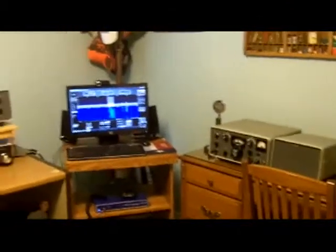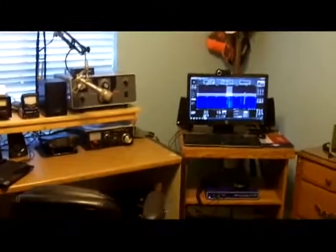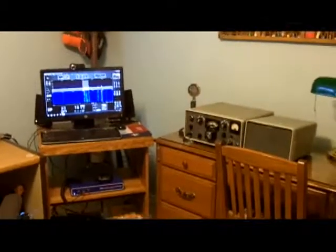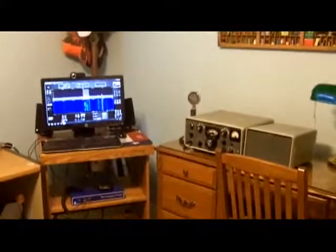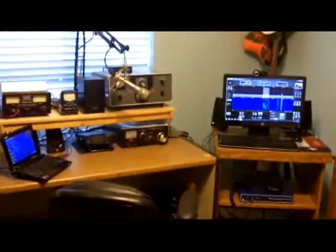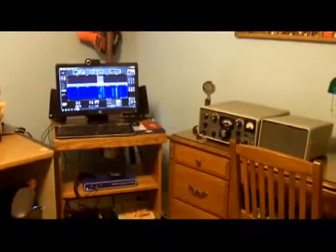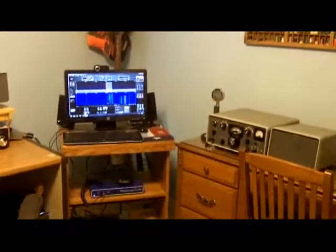So that's it from the ham shack. I'm real pleased with how it's coming along. There's really not much more I want to do with it, but my next step would be putting in a tower and some kind of Yagi beam to improve my reception and transmission. For right now I'm real happy with the way it's turned out — been working on it about a year now. 73 to all of you and clear skies, see y'all on the radio and under the night sky.